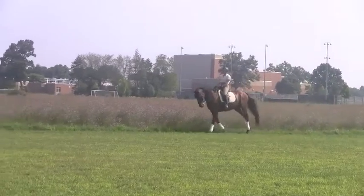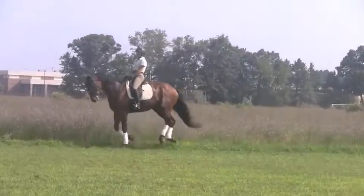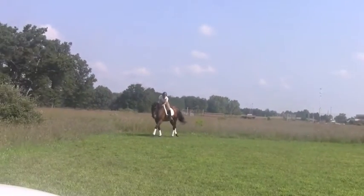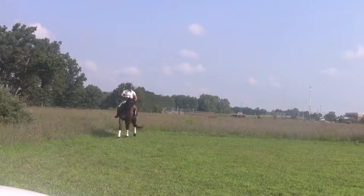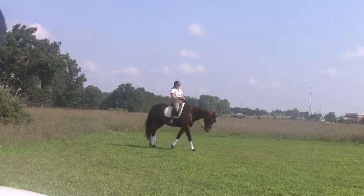Sit by yourself. You can work the bar, but don't put them on the table. Good. Transition. Super. Doing this famous down transition. Nice straight horse. Thank you. Good job, Mary.